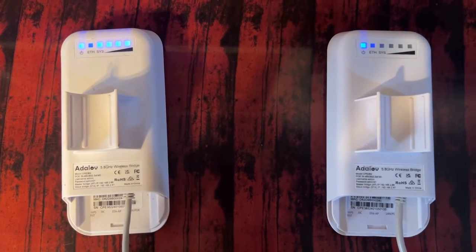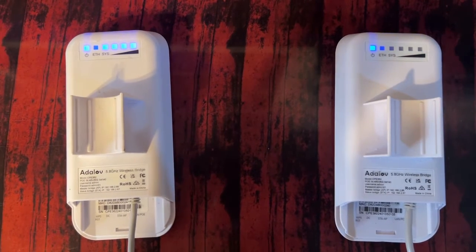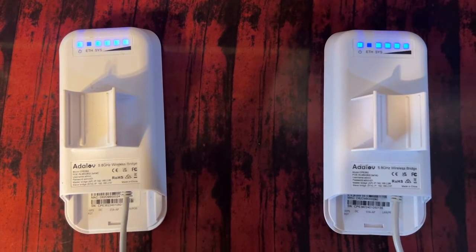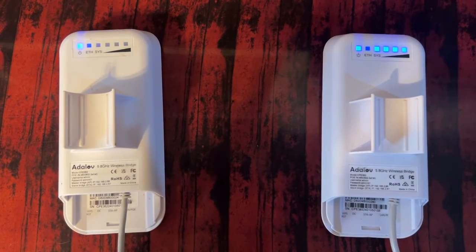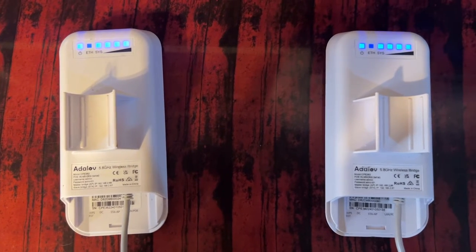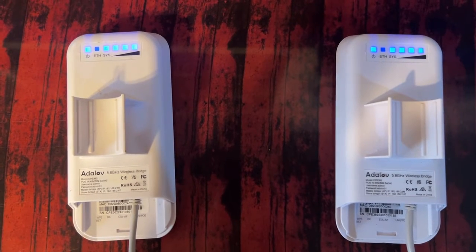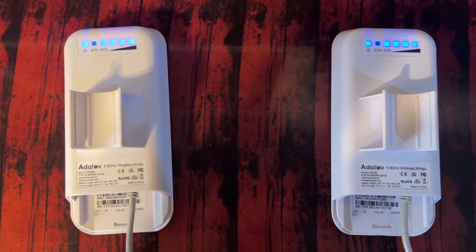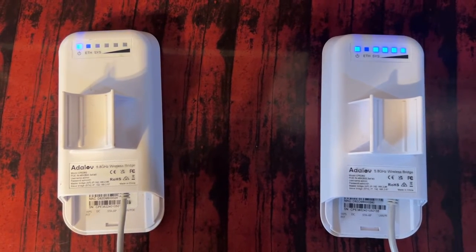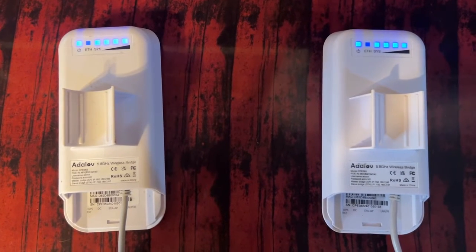Hey guys, welcome to A Little Piece of Heaven Farm. My name's Farron and today I'm going to show you how to pair your Avalove CPE362 plug-and-play. When you get these Wi-Fi bridges, they come prepared and all you have to do is just hook them up to power and they'll automatically sync up.